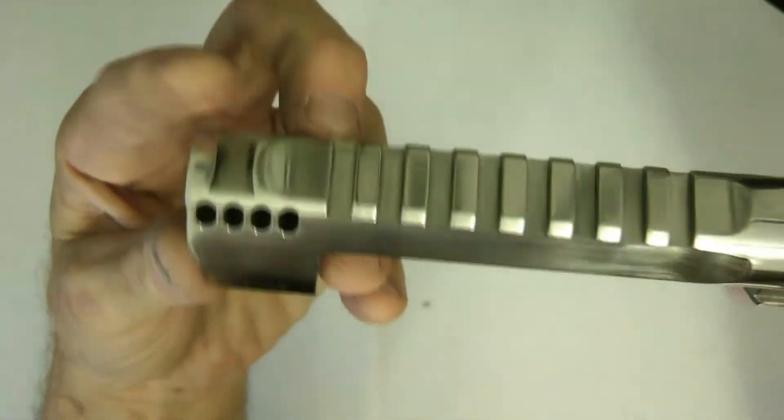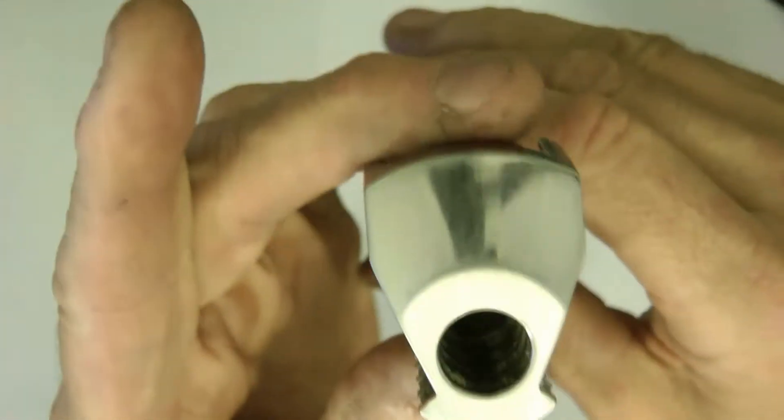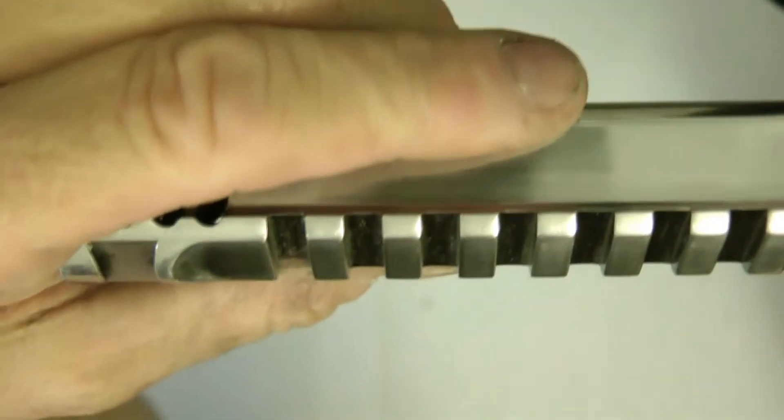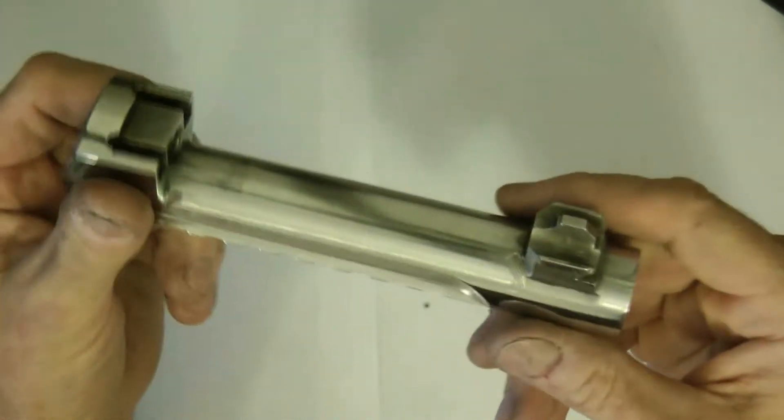And here's the barrel. That needs a lot more work. There are some lines in there — you can see those lines. So it needs a little bit more on that, but it's coming. Same thing up here — I'm getting in between here, still got a lot more to go in between there. But that's kind of how it looks.